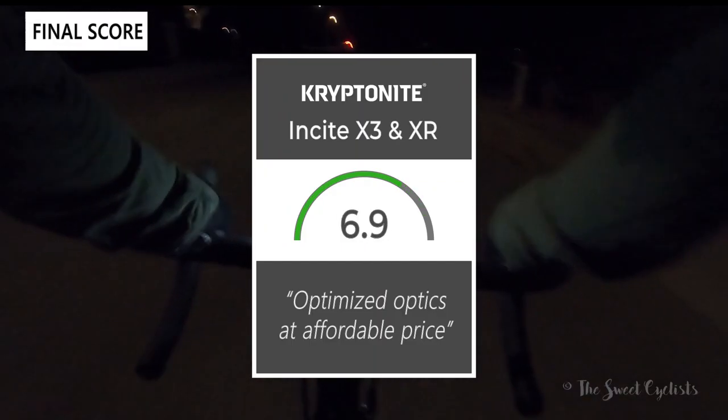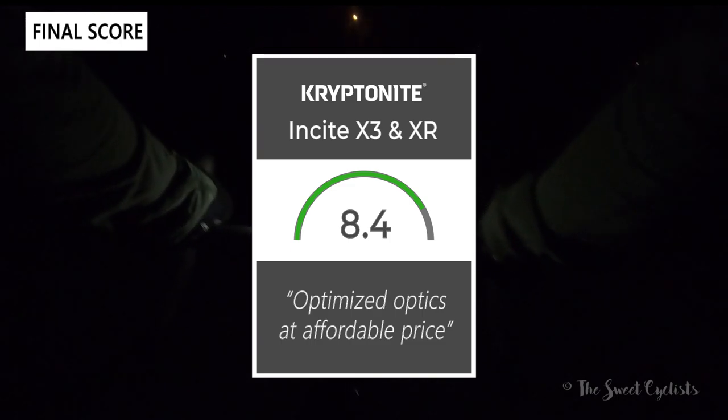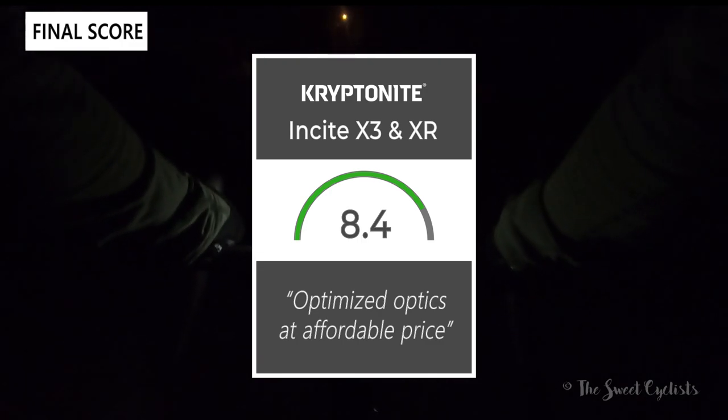Taking everything into account, we give the X3 and XR an 8.4 out of 10. Kryptonite really offers optimized optics at an affordable price with this set. You can definitely get brighter lights at this price point, but it'd be hard to find something with a beam cutoff.